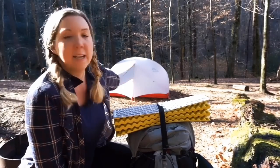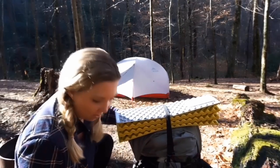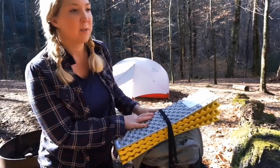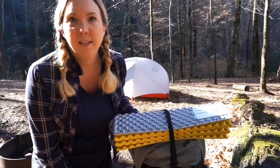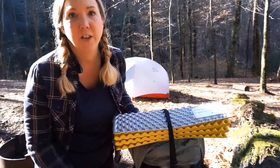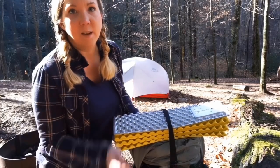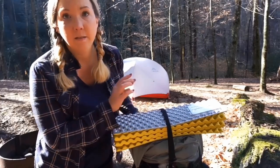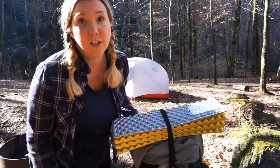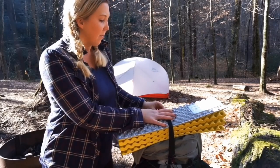My husband and I share the MSR Hubba Hubba NX two-person tent, which is why it's so big. We did recently purchase the Six Moon Designs Lunar Duo Explorer tent but haven't had a chance to test it out yet, so I'm still using the MSR. It's a great tent — we've used it for almost two years in every kind of weather condition and it's done really well.